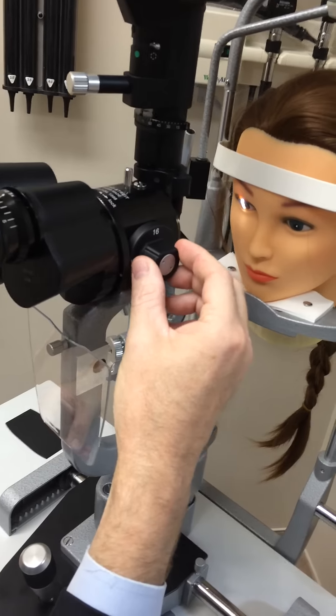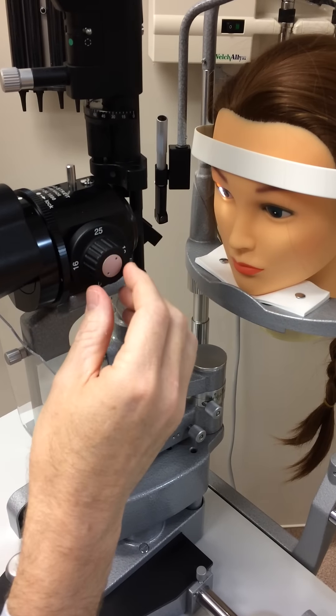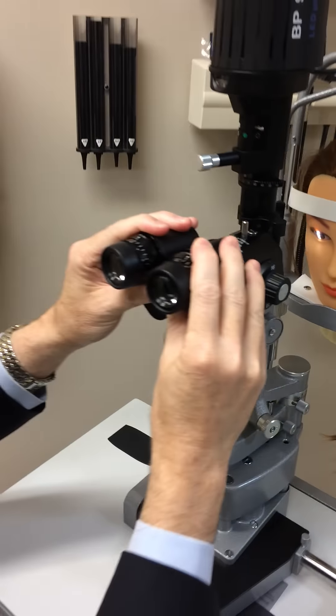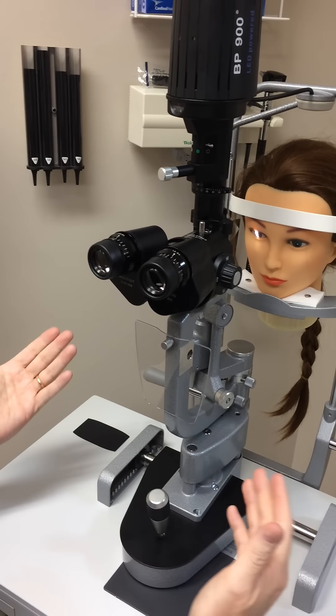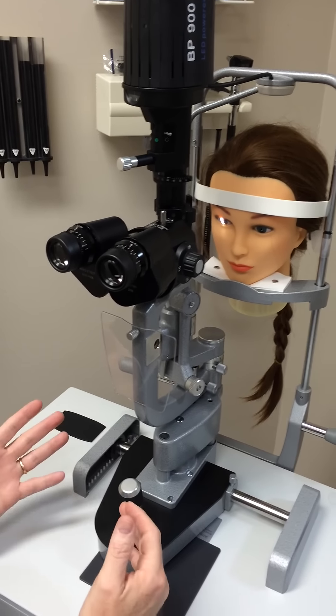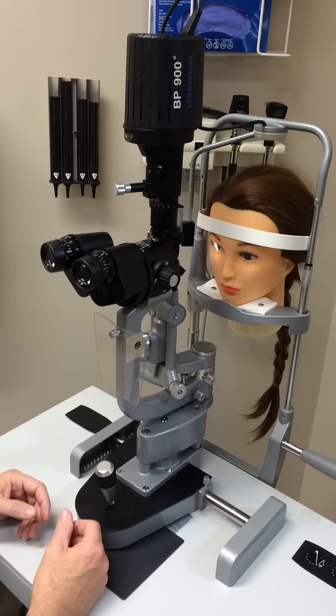If you want to change the magnification, it's right here. You've got 16, 10, and 25. So you can just change it right there. Obviously, adjusting the binoculars is right here. This is a brand new slit lamp — it's in room 9. There are the two old slit lamps sitting outside of room 10. Enjoy the lamp and please take good care of it.